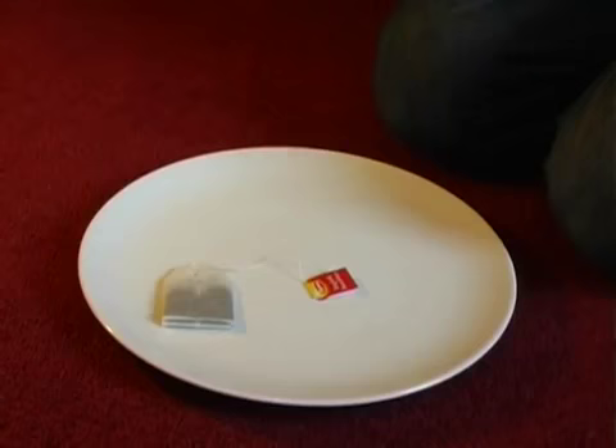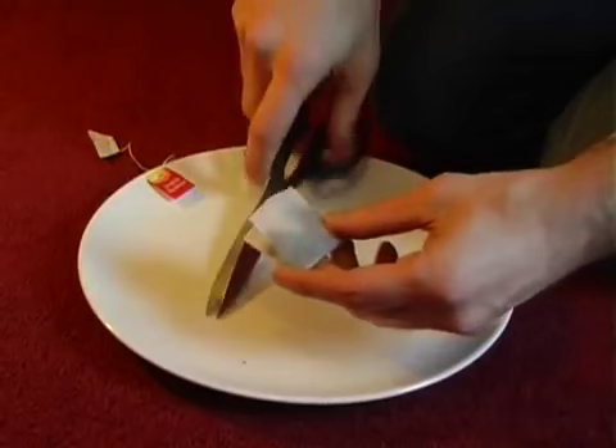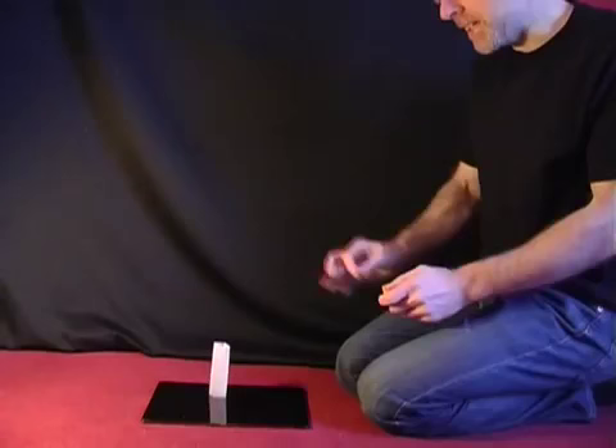To make a rocket out of a tea bag, all you need to do is take a tea bag, cut off the end and then empty out the tea, and that will leave you with a cylinder of paper.